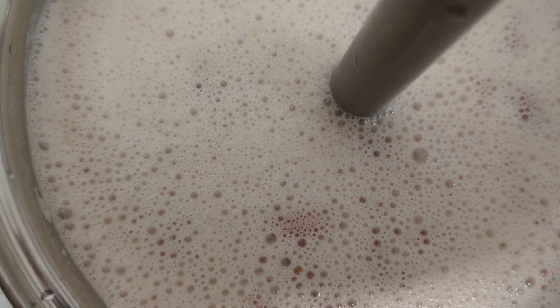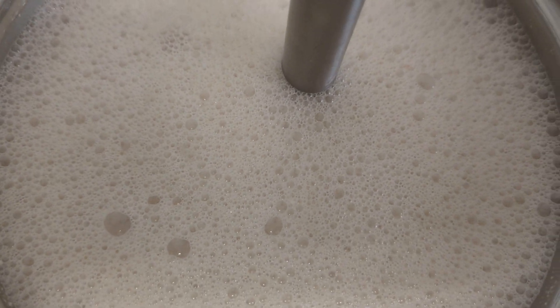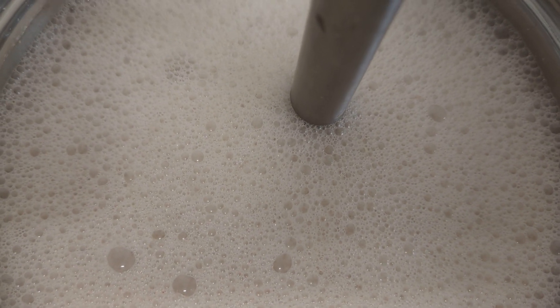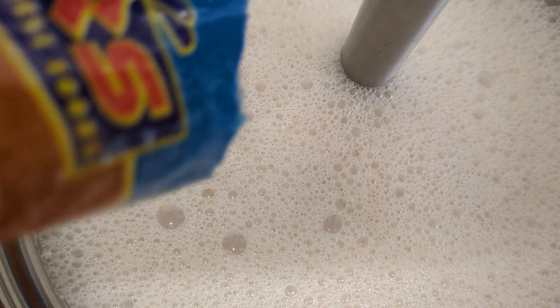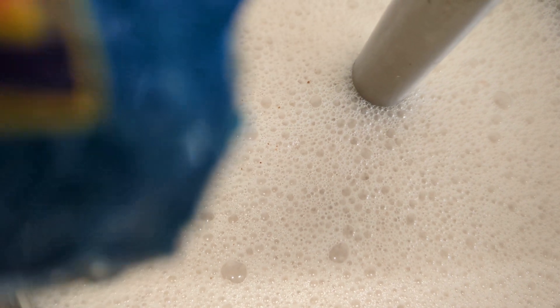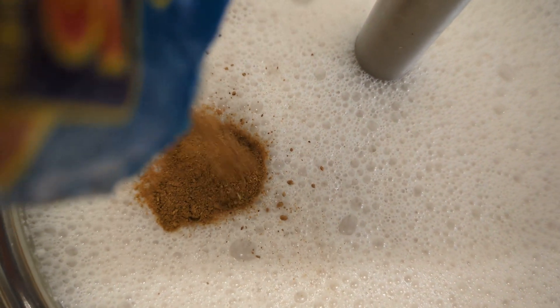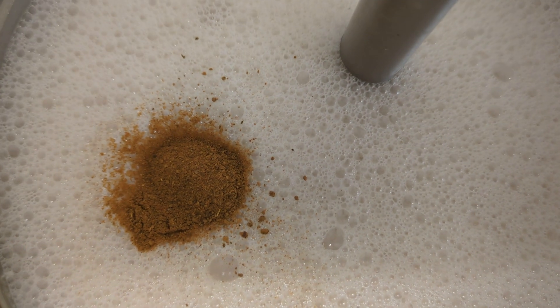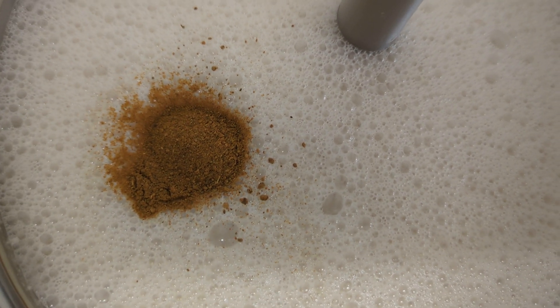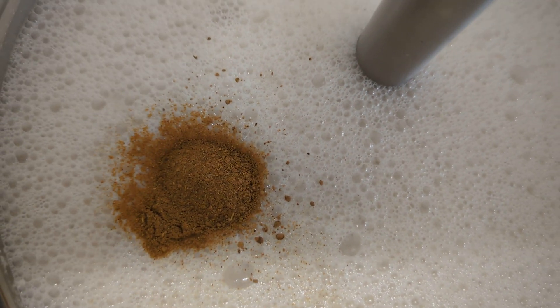I'm going to continue blending this off camera. Now I'm going to be adding the cinnamon, and then I'm going to add a bit of salt.